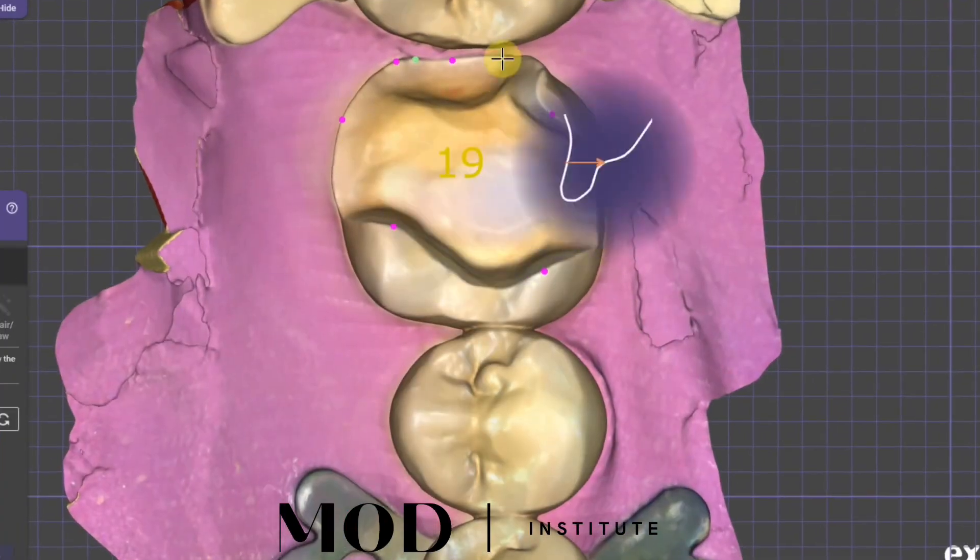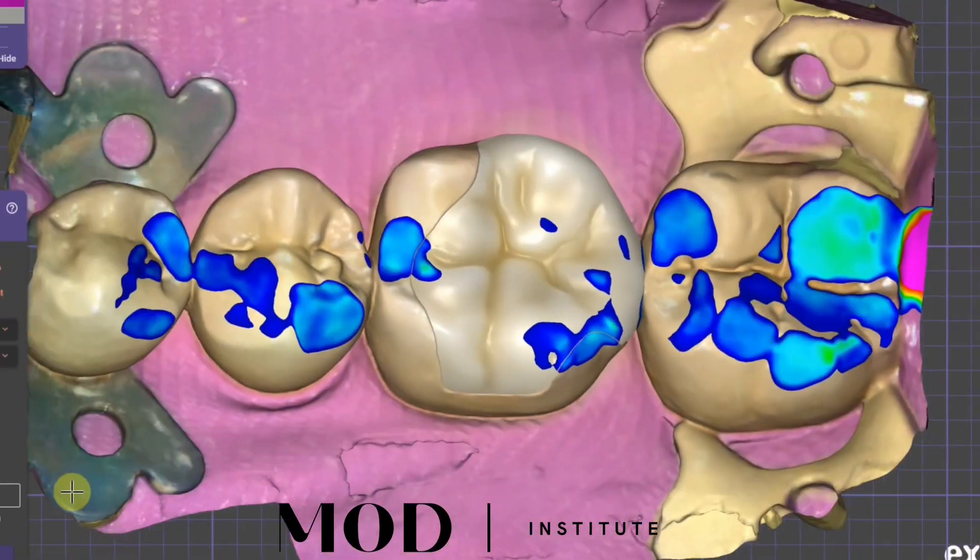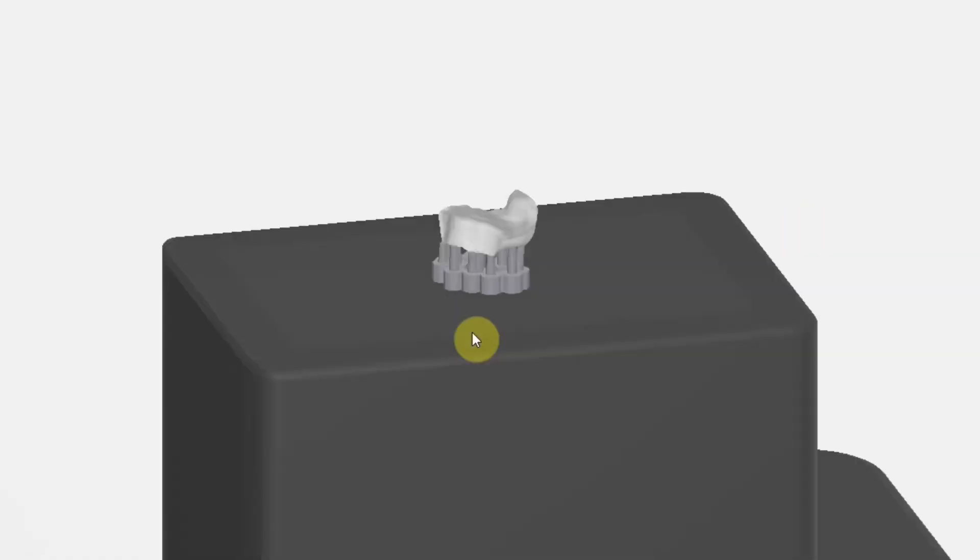And then into Exocad. Exocad has amazing features to make this design in literally under five minutes — probably more around two minutes here, with all the new features they have.